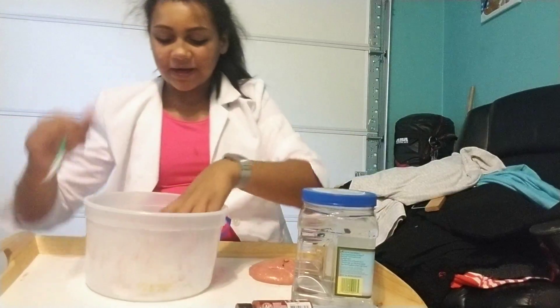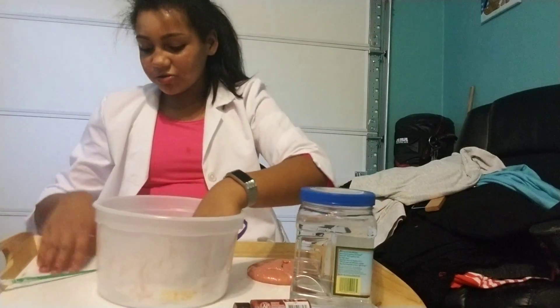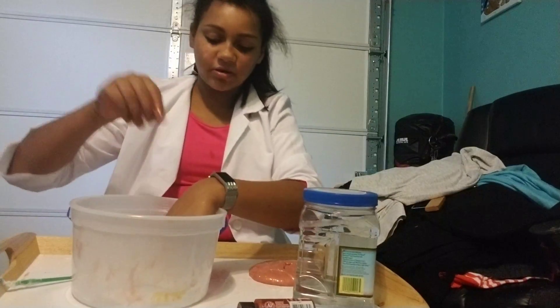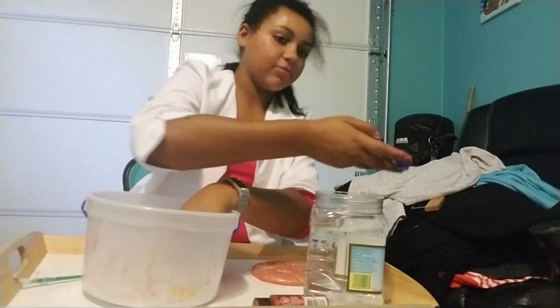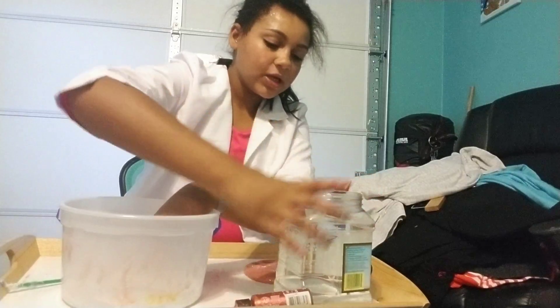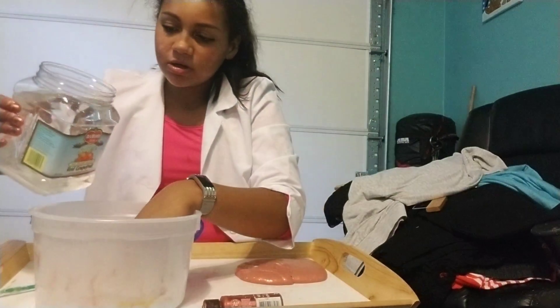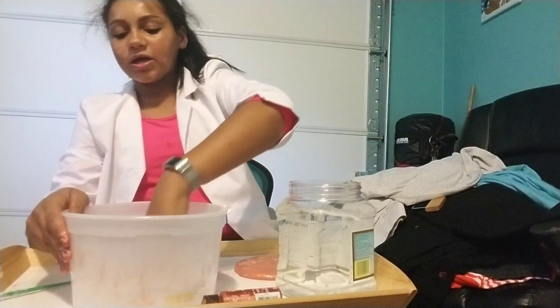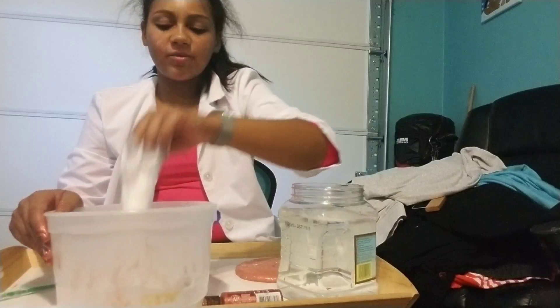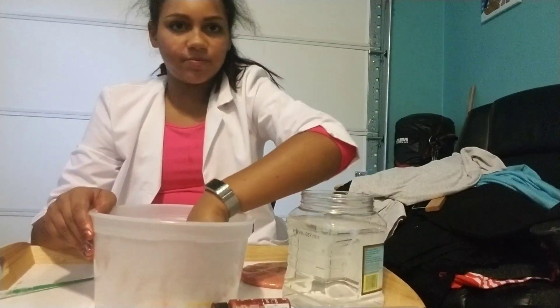I have never actually measured out my borax because I feel like I don't need to, but some people are going to definitely disagree with me. I'm not going to say that's always been the best way because I have ruined a lot of slime by doing that. So I would recommend following the rules — I would recommend measuring. You can just look online how to make borax for slime and there will be a response.